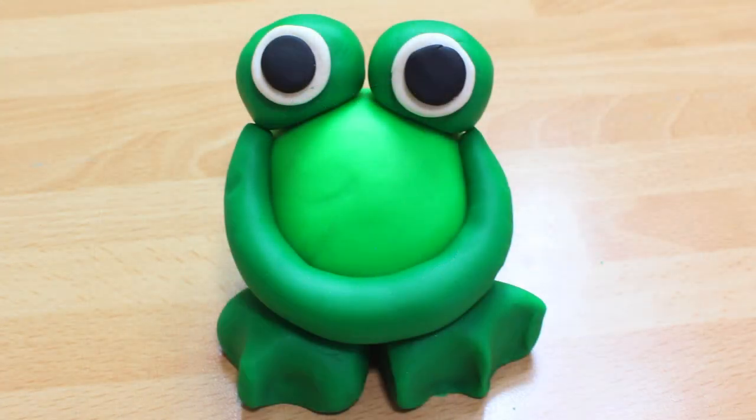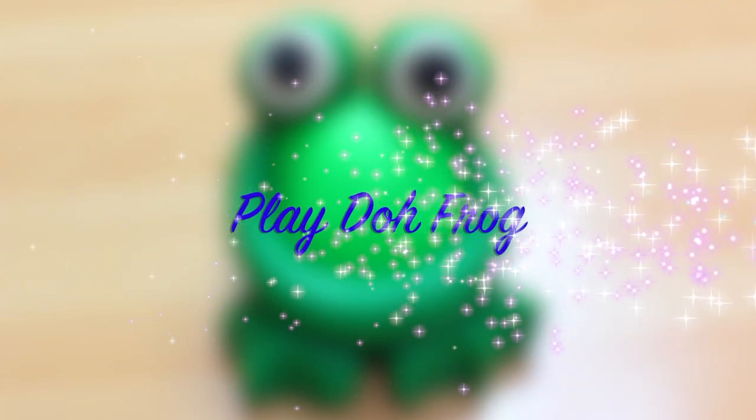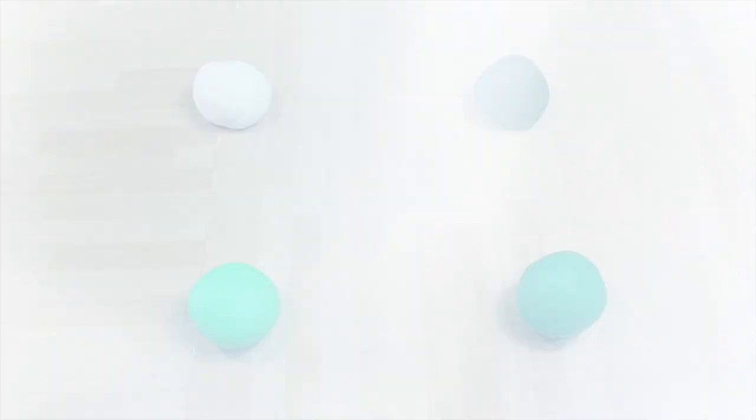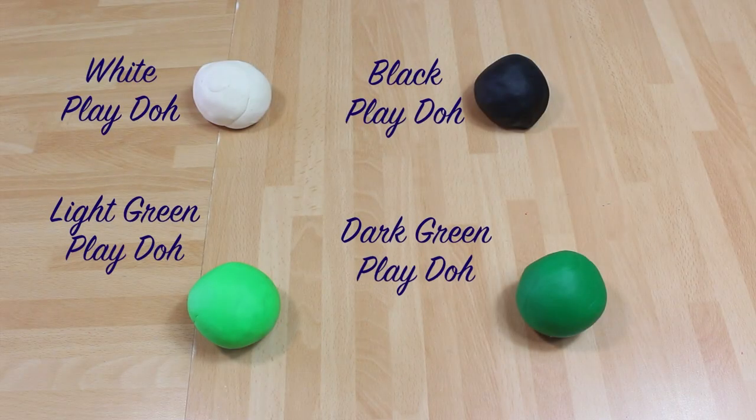So thank you very much for watching Hoopla Kids How To, everyone. If you have enjoyed this video, please do let us know in the comment box below, because we love hearing from you. Why don't you pop us a picture of your Play-Doh frog? Don't forget to subscribe to the channel above and we'll see you again next time. Thanks for watching. Bye!